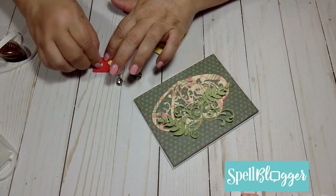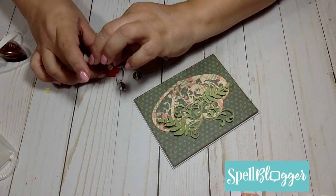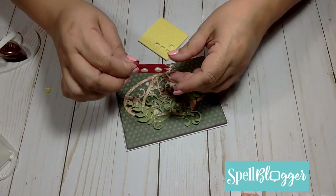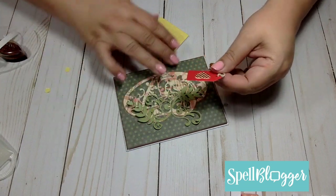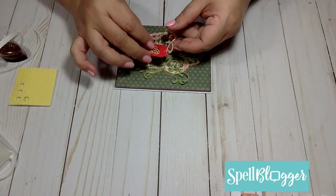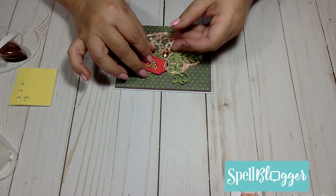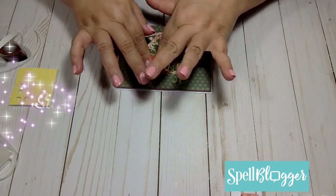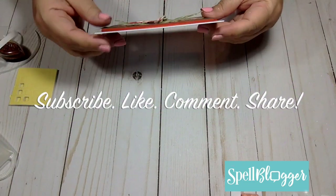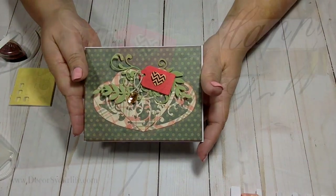The last thing that I do is mount my embellished tag with the foam dots from the kit. I hope that you have enjoyed this tutorial. Please join me again next week when I bring you more handmade card ideas using the Spellbinders Fall Harvest Card Kit of the Month, and remember I will be doing this until I completely kill this kit.